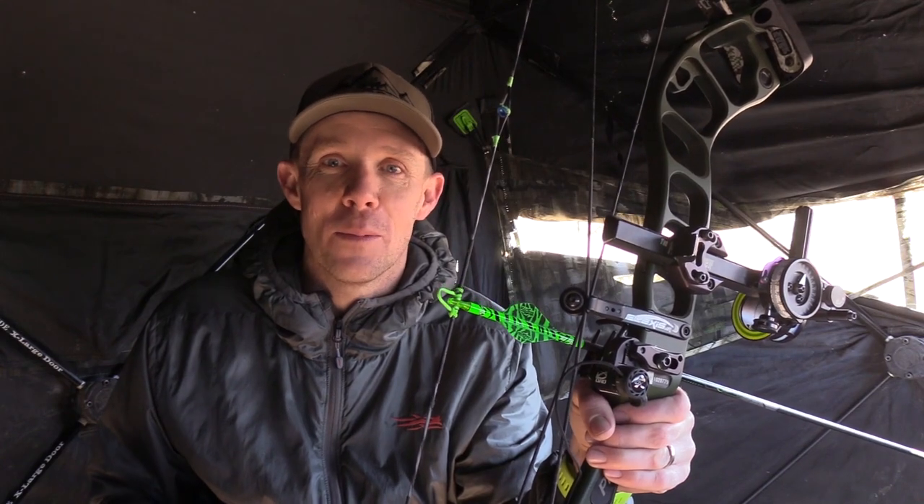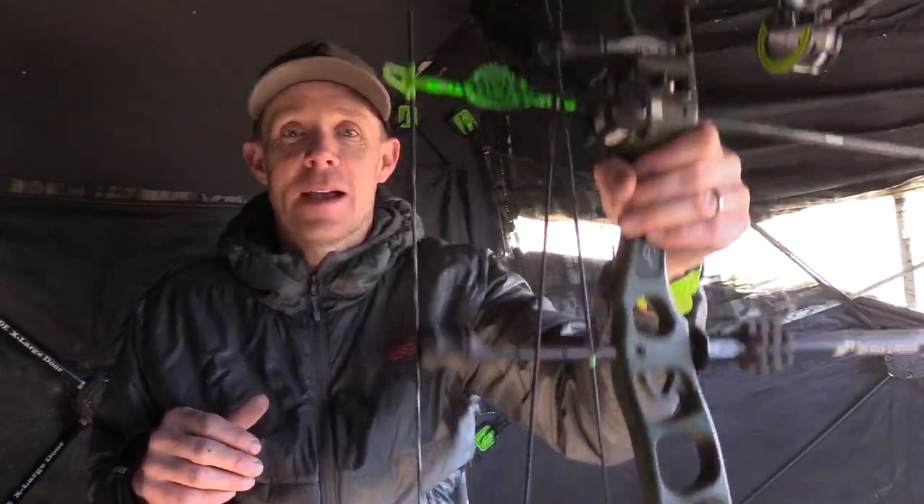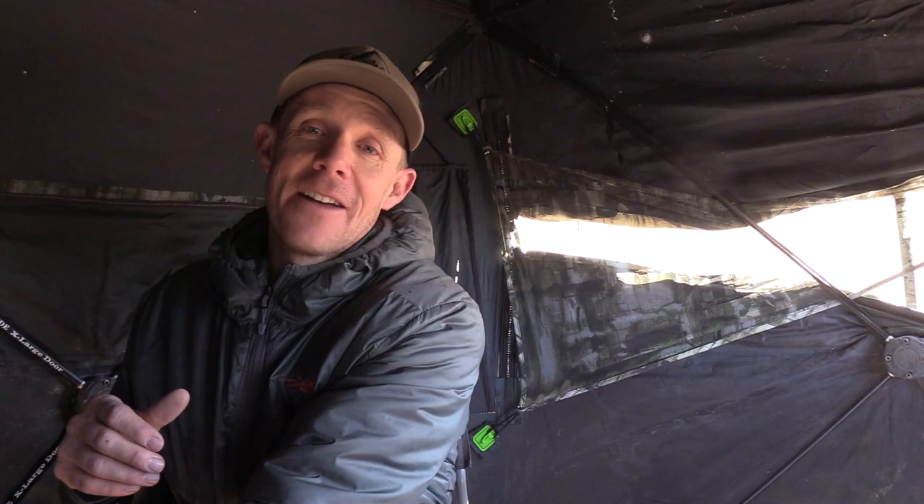Well we migrated from the tree stand to the ground blind and I hear a lot of the same things about how a longer axle-to-axle bow will hinder your success from a ground blind — that it isn't as maneuverable, that you won't have enough room. Here's the deal. I'm in my standard Double Bull and I've got my Logic CT5 right here and I've got all the maneuverability and all the room that I want.